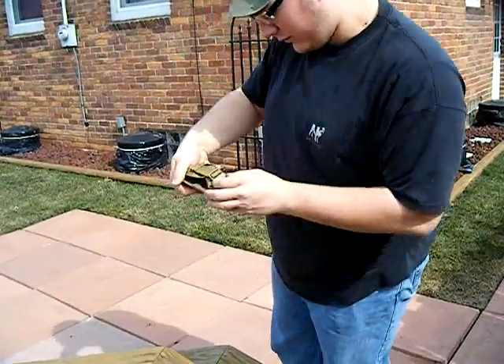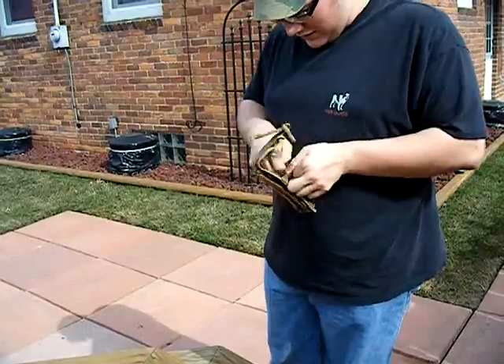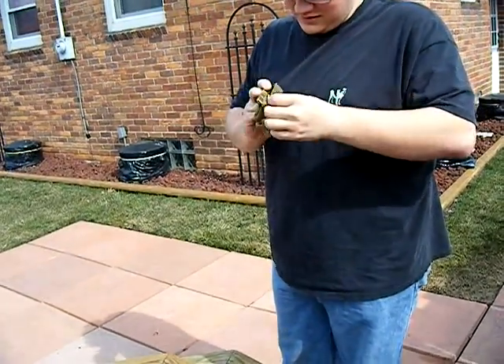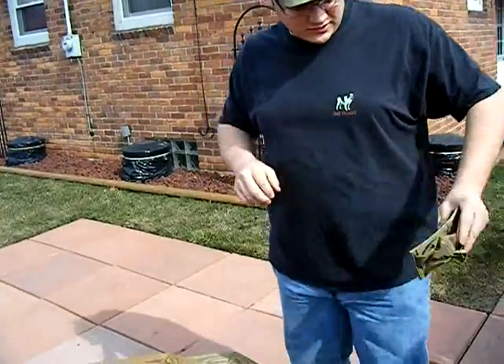Here's a single frag or grenade pouch, which I'm going to use for my 40mm grenades. It has all MOLLE clasps — just snaps back on. I'll put that on the front of my chest.